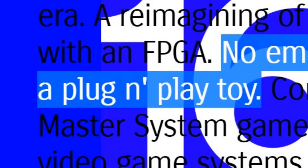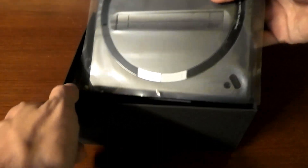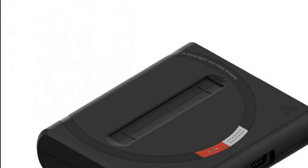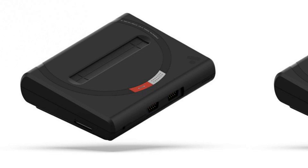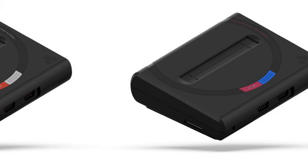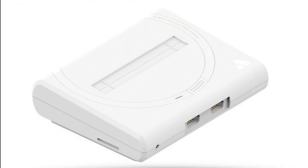MegaSG is not a plug-and-play toy. This thing is serious, and after spending some time with it, I'm finding myself stunned. Here's the system itself — it's the European design, which I chose because I grew up with the PAL systems. There are three other design options: US and Japan, which are obviously inspired by their respective Genesis and Mega Drive systems, and white. It's white.